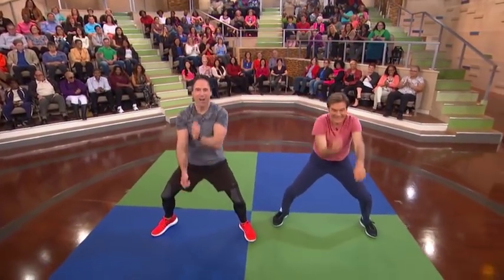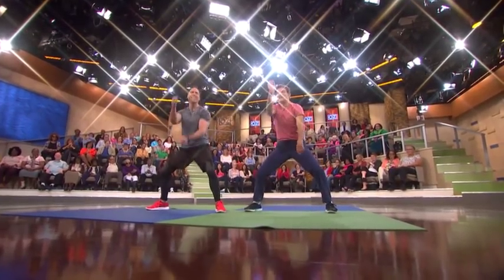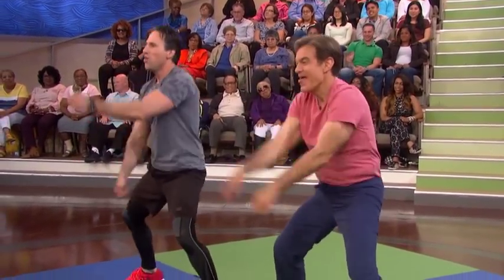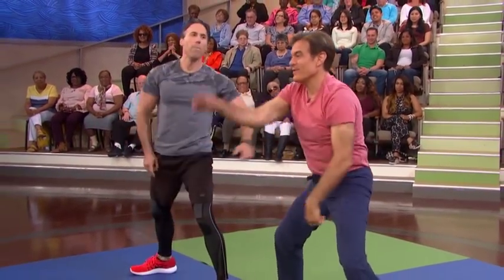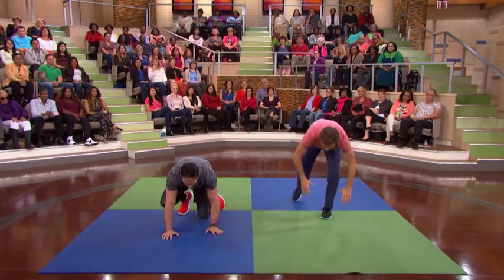Go nuts! We're increasing the heart rate, and we're also working all those upper body muscles. You wanna make the workout fun. One, two, three, four, and boom. Perfect. All right, now let's go on the floor — we're gonna hit some push-ups.